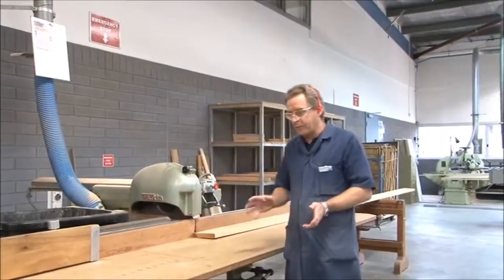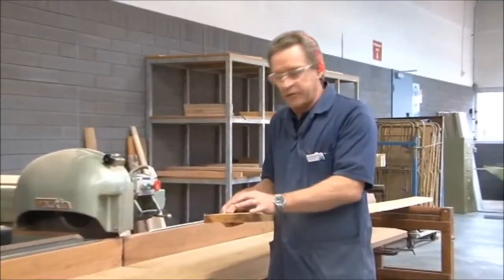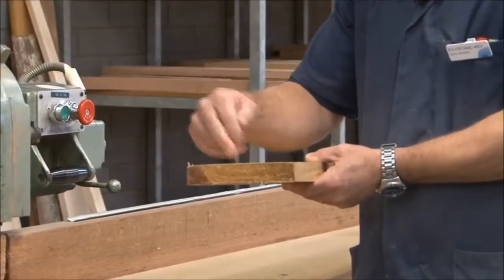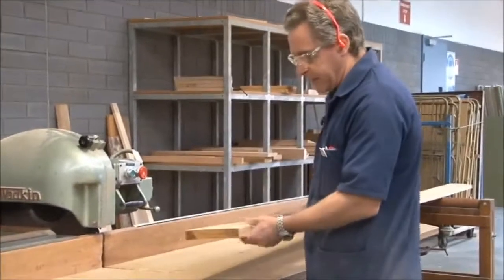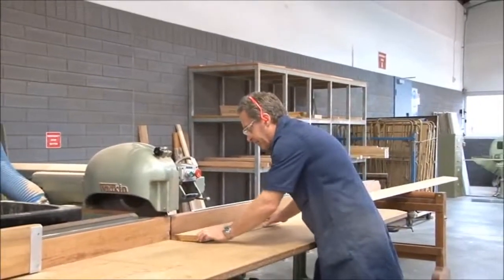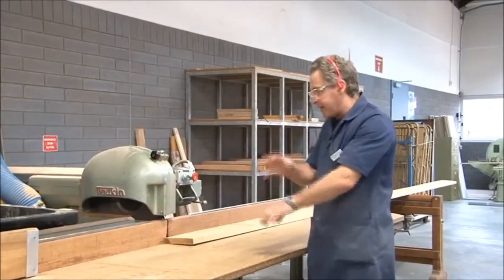We're now ready to cut the board, but before we do that we need to check the edge of the board itself for any splits, cracks, or knots that may be present at the edge. This one's looking pretty good, so we don't really need to take too much off, but it would be a good idea just to do a small trim cut along the edge, probably about 10 mm in. Before we start cutting, we need to place the board up against the fence, and we need to make sure that when you're cutting, you don't cross your hand.